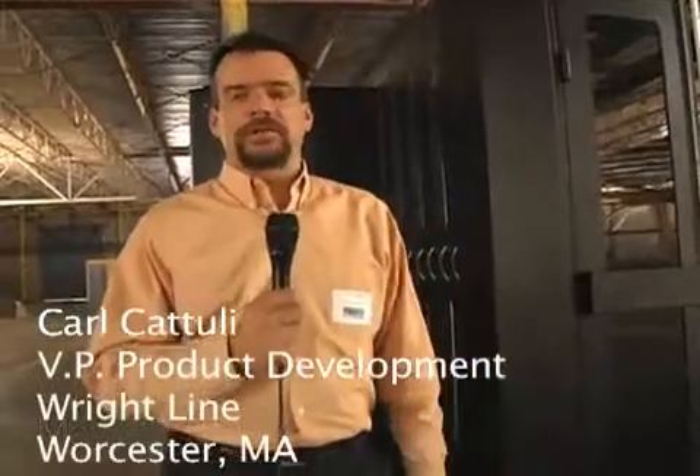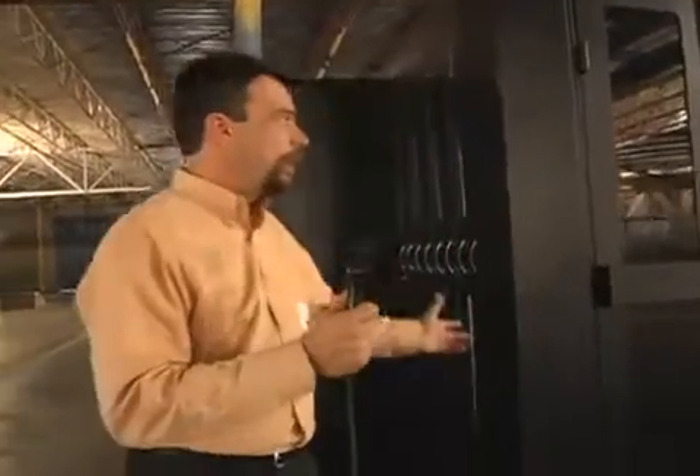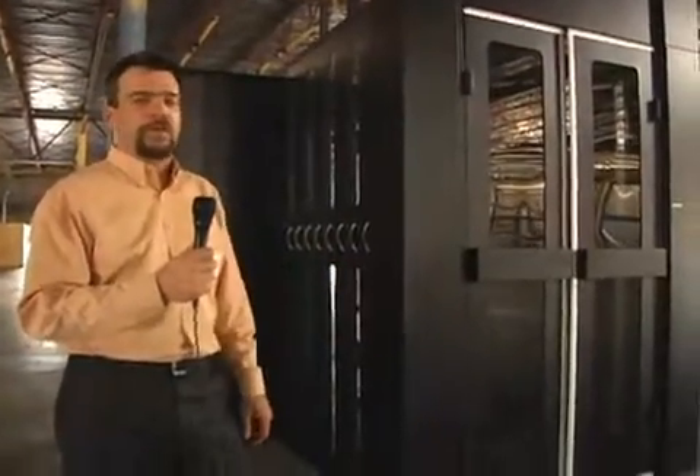Hello and welcome to the McClellan Data Center for Advanced Data Centers. What we're going to talk about today is the RightLine self-contained heat containment system. What you see behind me is the prototype version — this is our first alpha build.